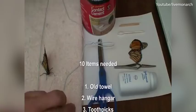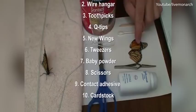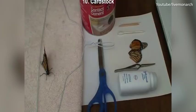You're going to need at least 10 items: a towel, a wire hanger, toothpicks, an ear swab or cotton swab, some extra wings just in case, your tweezers, some baby powder, scissors, and contact adhesive. You can also make structural repairs with just a piece of cardboard.